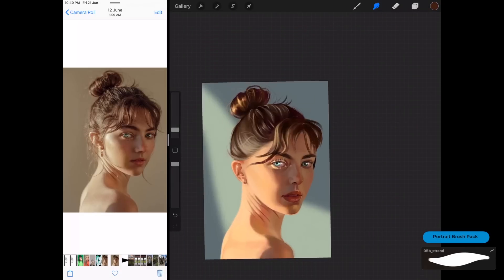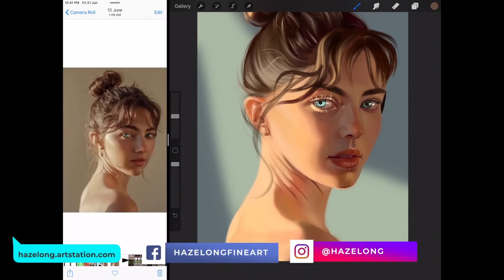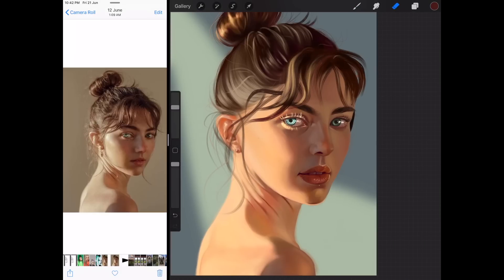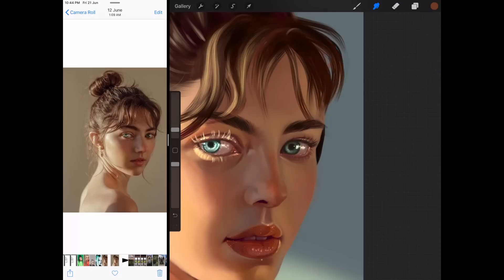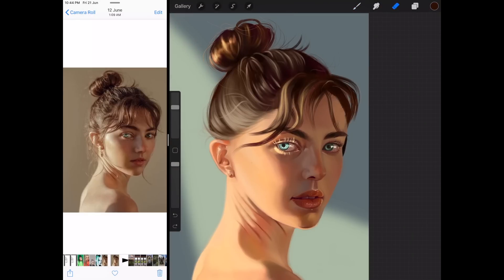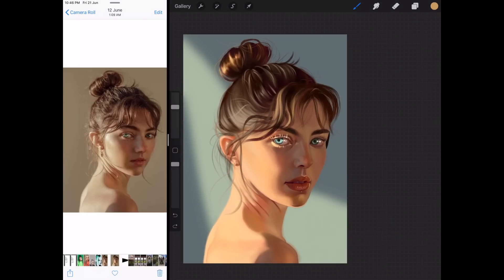Once I feel ready, I start putting on all the wispy strands of hair all around her face to give it a more feminine, soft look. Then I use the strand brush to do the single strands of hair all around her face.